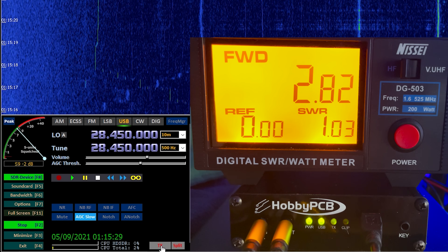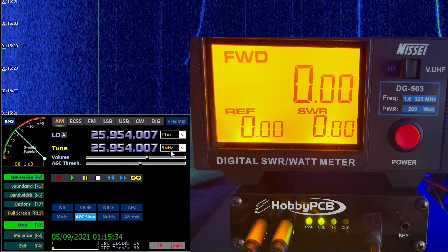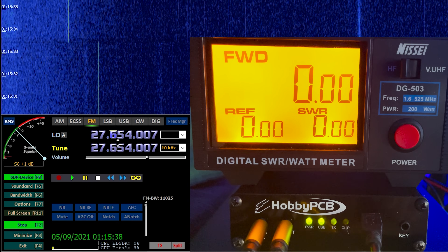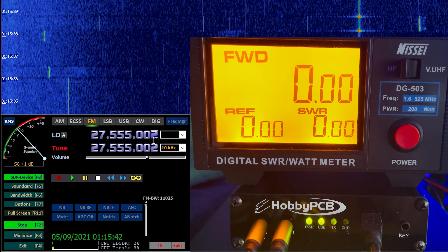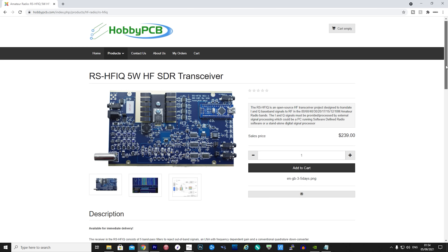As mentioned, this test used the internal signal generator of HDSDR at maximum power and maximum modulation, essentially driving the HFIQ to its limits. With normal SSB voice modulation you would probably see closer to 5 watts depending on how you set up your microphone audio chain with compression and limiters. It's worth keeping these output results in mind if you plan to use an external amplifier, especially with digital modes.